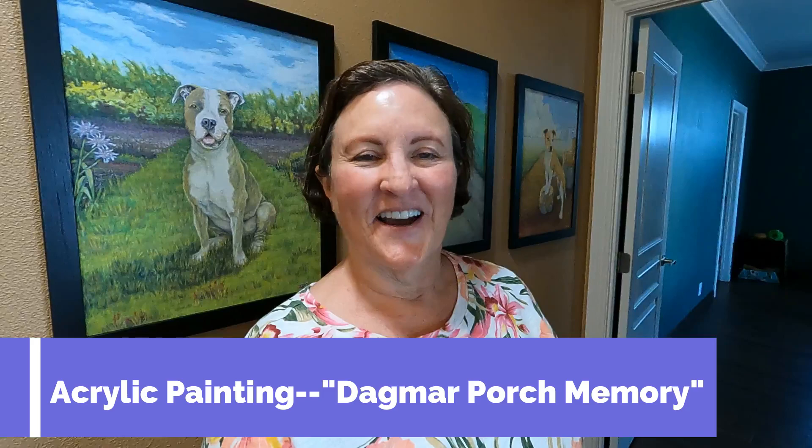Hi all, it's Teresa in Gemma's house. Well, in addition to quilting, I love to do paintings and I do them in acrylics.